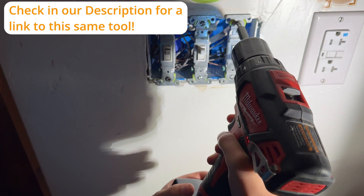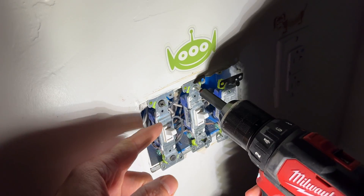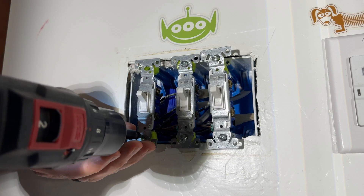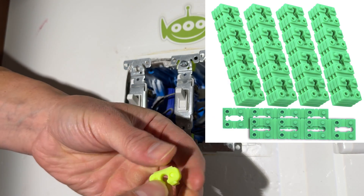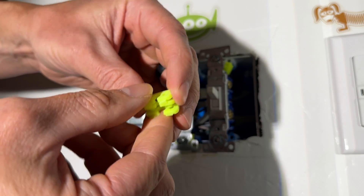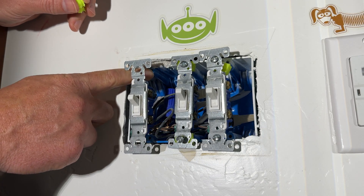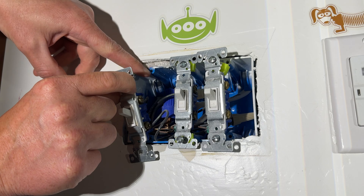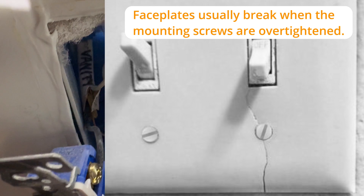If you're interested in this tool, check the description below for a link to it. Now with the power off, we can take out this switch. We're going to undo all these switches to access all the wires. If you haven't seen these green spacer shims before, they're awesome — they come in larger packets and you just fold them over themselves because a lot of times these boxes get pushed back or recessed too far behind the sheetrock. They go right behind the switch or outlet and help level it flush with the sheetrock so your faceplates don't break.